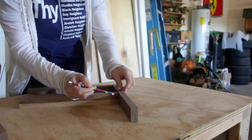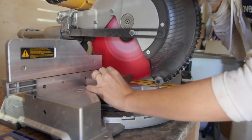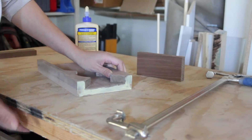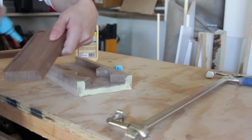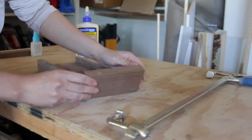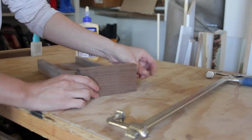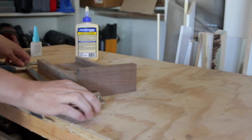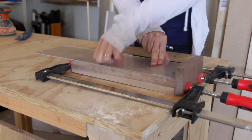I scribed the exact length on the boards and then used a miter saw to carefully cut them to length. I used a little trick to make sure the bottom didn't move during glue-up: I first applied Titebond 2, but then followed up with a couple of dabs of a quick-setting CA glue called Rapid Fuse. That way I could place the bottom board exactly where I wanted it, and the CA glue would help hold it in place while I got the clamps on.